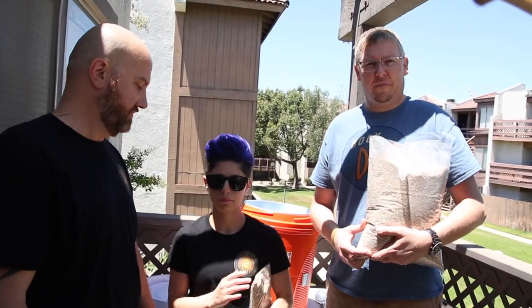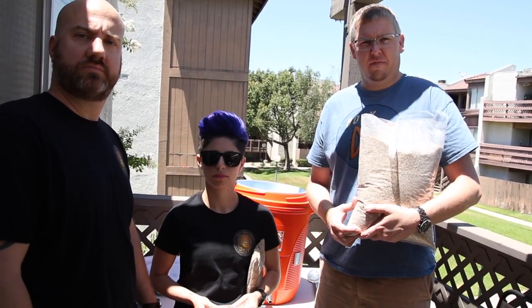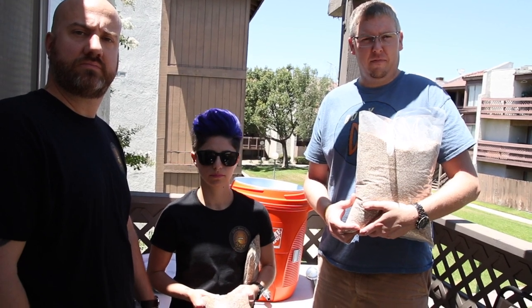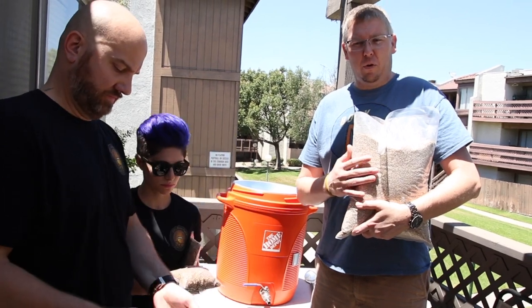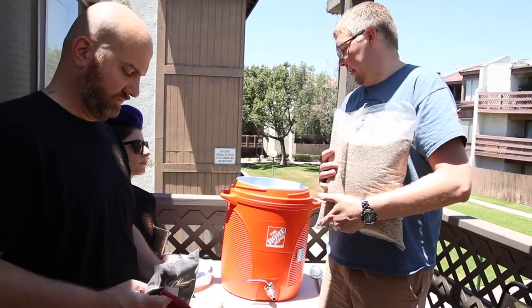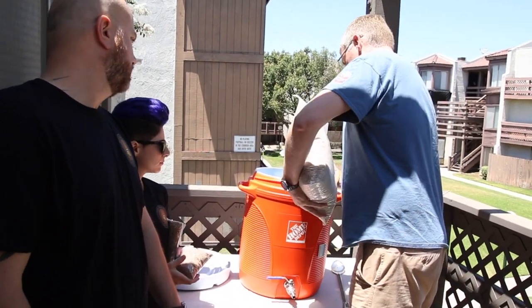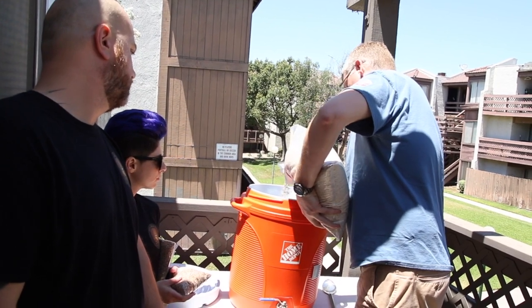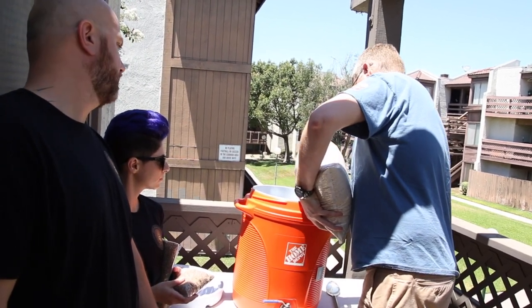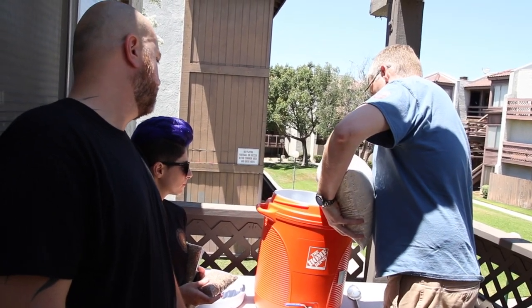Alright guys, the water temp is now up to what we need it to be, which is about 174°F. We're about to drop the grains in — we're mashing in. Matt's going to start. Matt, what do you got there? I got 10 pounds of Maris Otter right here that we're going to be pouring the whole bag into this pot. Awesome. Go ahead and pour it nice and slow. And as soon as you get that 10 pounds in, grab that spoon to the right and start stirring.